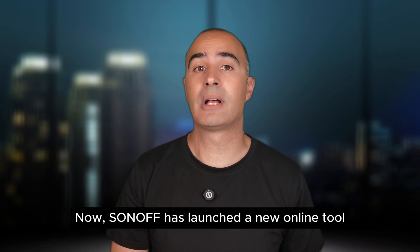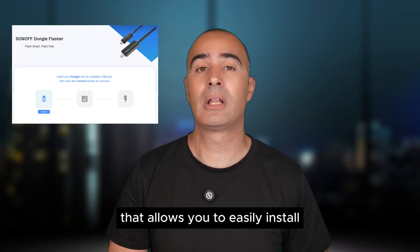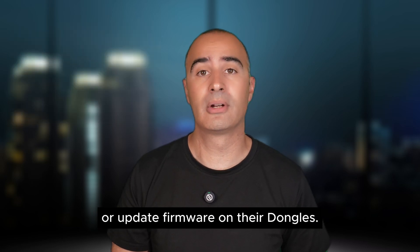Now Sonoff has launched a new online tool, Sonoff Dongle Flasher, that allows you to easily install or update firmware on their dongles.